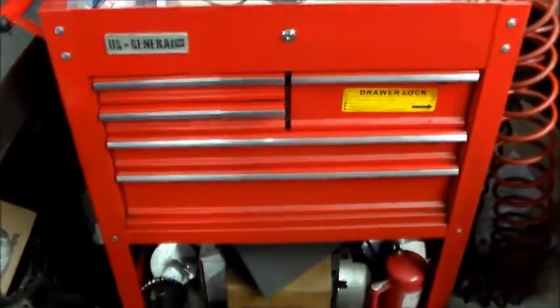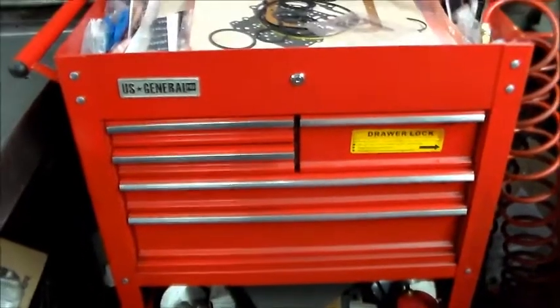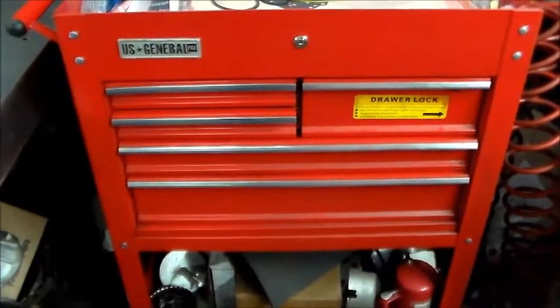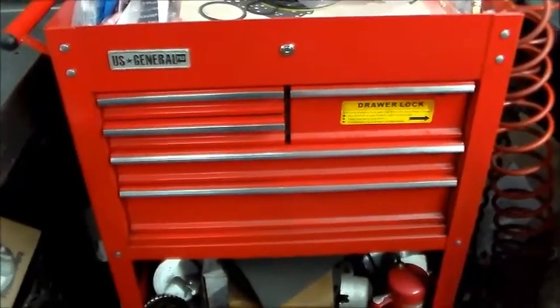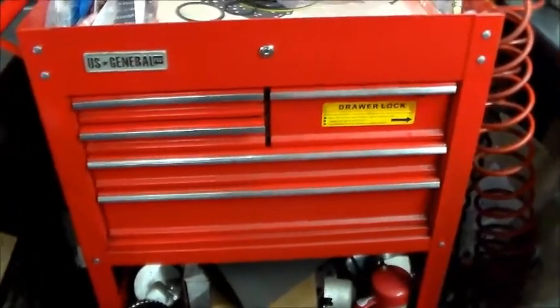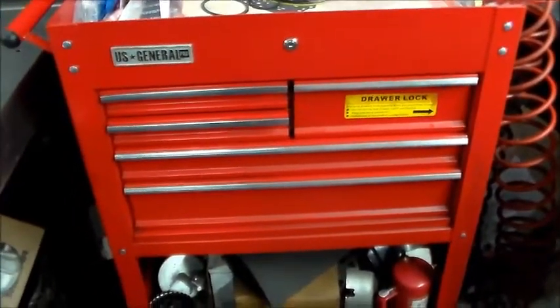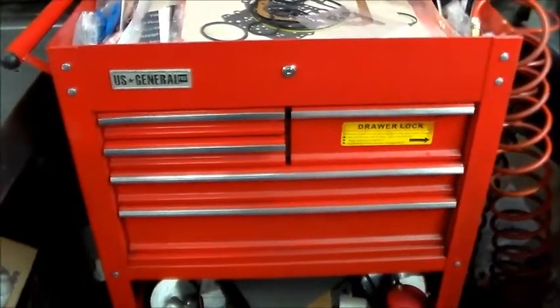I got this roll cart that I bought from Harbor Freight because I'm always running around the shop from lift to lift, diagnosing, pulling valve bodies and stuff like that when I'm not on the bench, and I always got to run back and forth. So I figured I'd get a roll cart. But this thing ended up here and it hasn't moved since I got it.